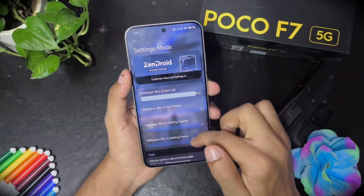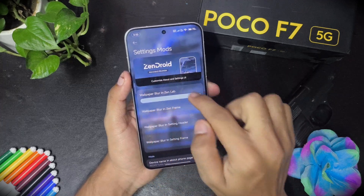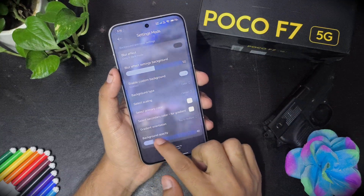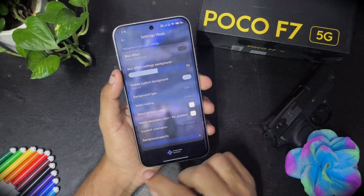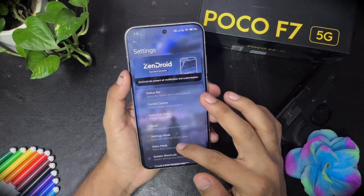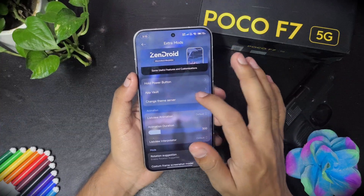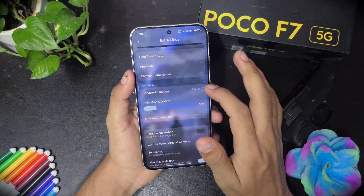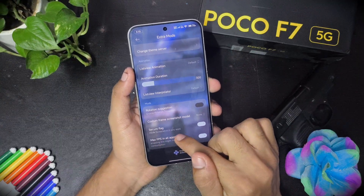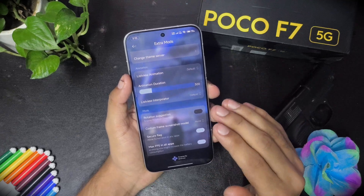There are so many setting modes. You can reduce and increase wallpaper blur, background opacity, and choose gradient options. In the extra modes section you get app world, change theme server, list view animation, and animation duration can be changed. Rotation suggestion is a nice feature. Secure flag lets you take screenshots in privacy apps like banking apps and social media profiles.